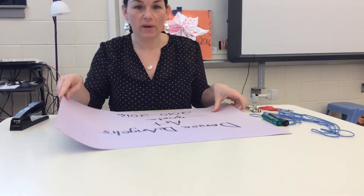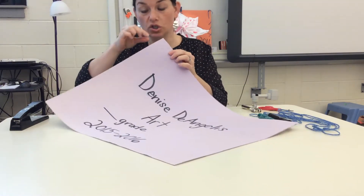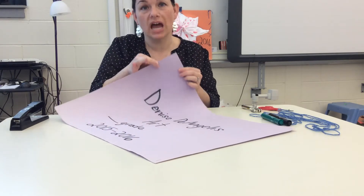Now the hole punching. You're only going to be doing the hole puncher on three sides — the two short sides and the bottom. We're going to use those holes to help us sew.